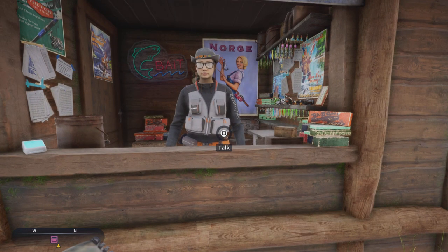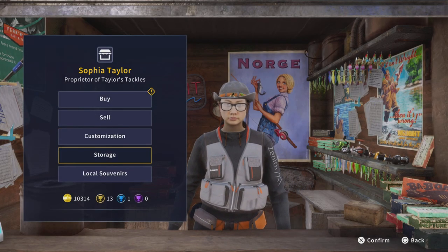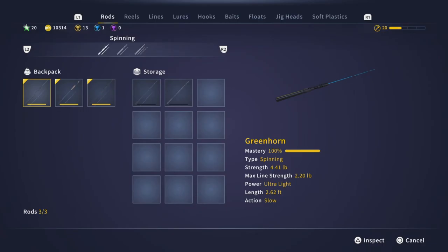To go to your storage you basically talk to this lady right here. This right here is your home storage. As you can see my backpack, I've got three slots for rods, so I can't put anything from the storage to the backpack — you have to move them over using an empty slot.